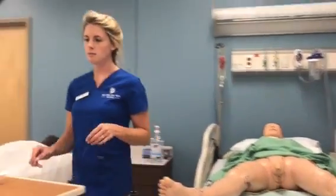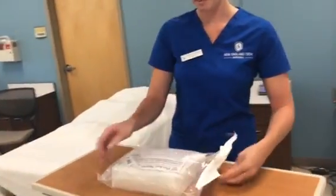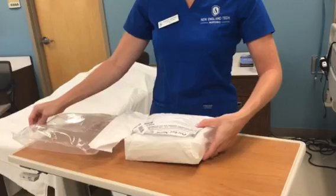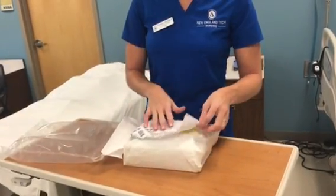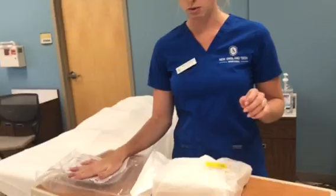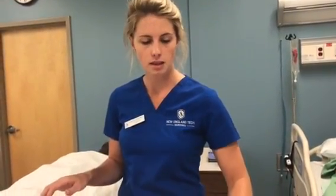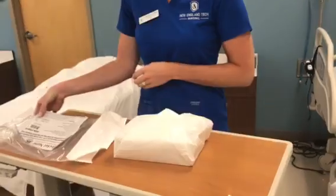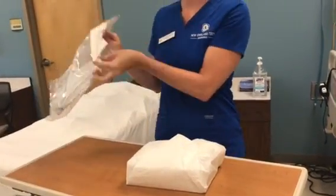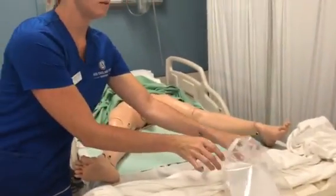Alright, so next I'm going to go ahead and open up my package. I would also check here that this is the correct Foley — the 12 French for my patient, which was ordered. And I would also save this so I can label everything at the end.